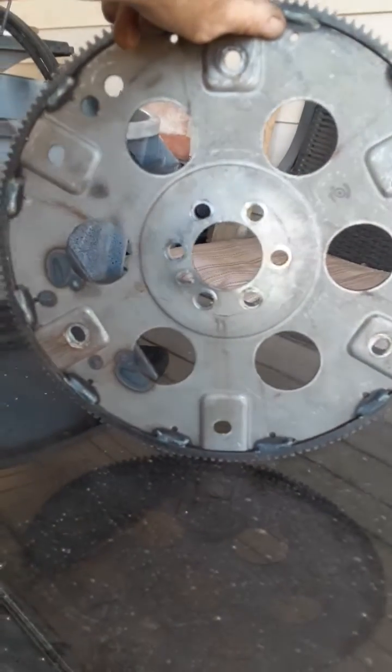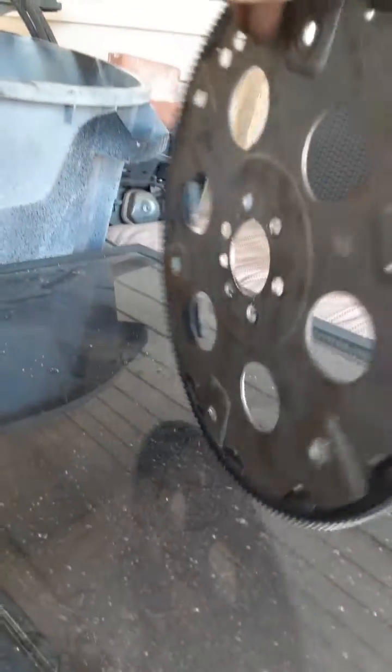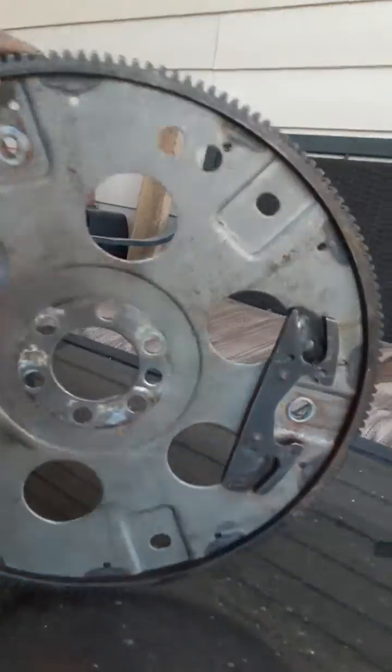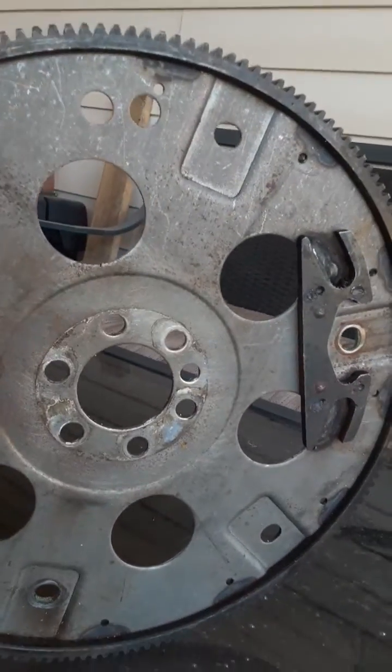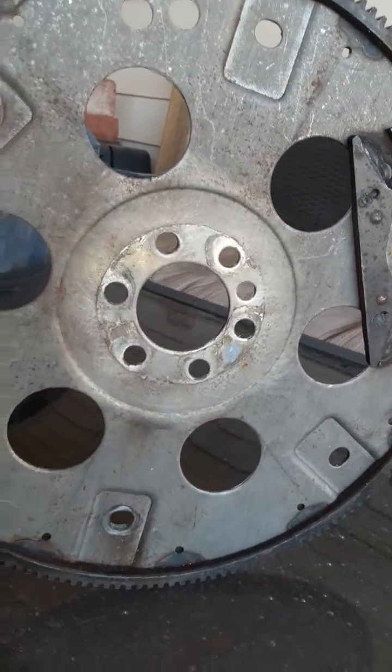It started and ran. I shut it off, and then I figured out that I had put my flex plate on backwards. So I flipped it around and drove it, and then it had a vibration.